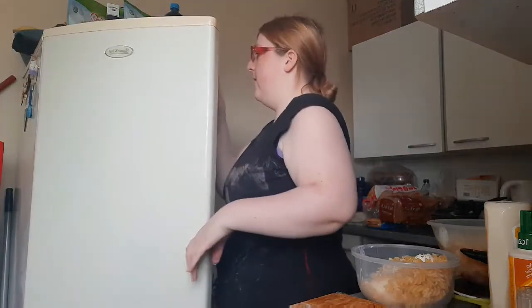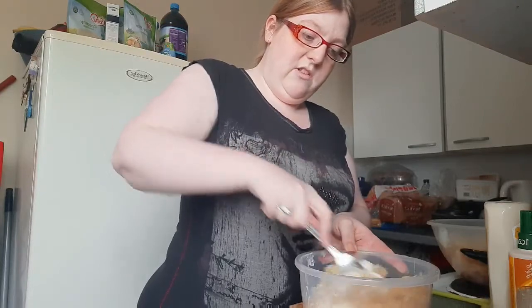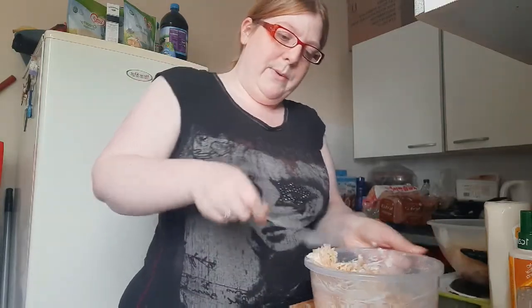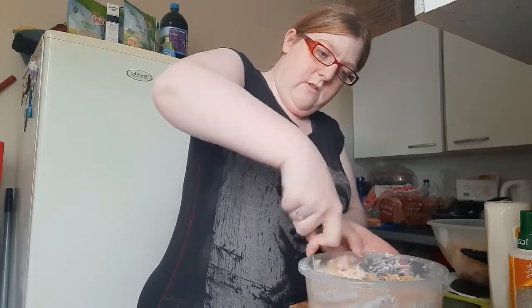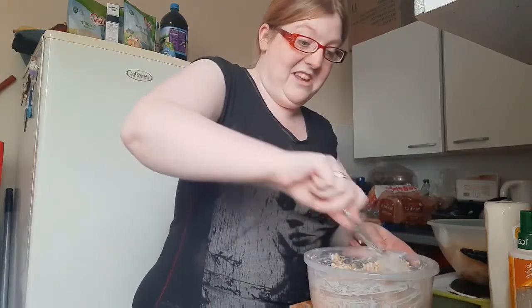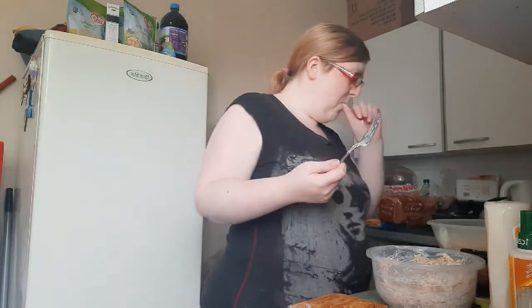Into the fridge. Boy's tuna — stir it. Sometimes I mix the tuna up first and then mix the pasta in. It doesn't even matter, it's all going in the same place — somebody's mouth. So that's my boy's pasta done, and that'll do him two dinners, or a lunch and a dinner.